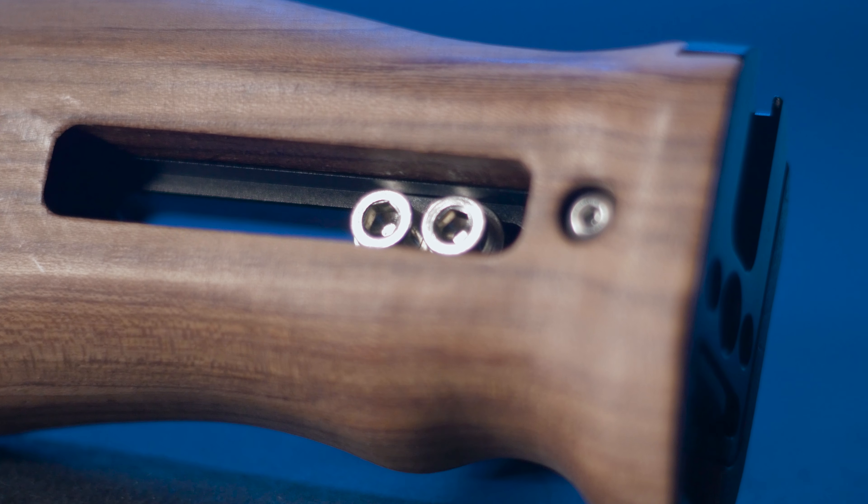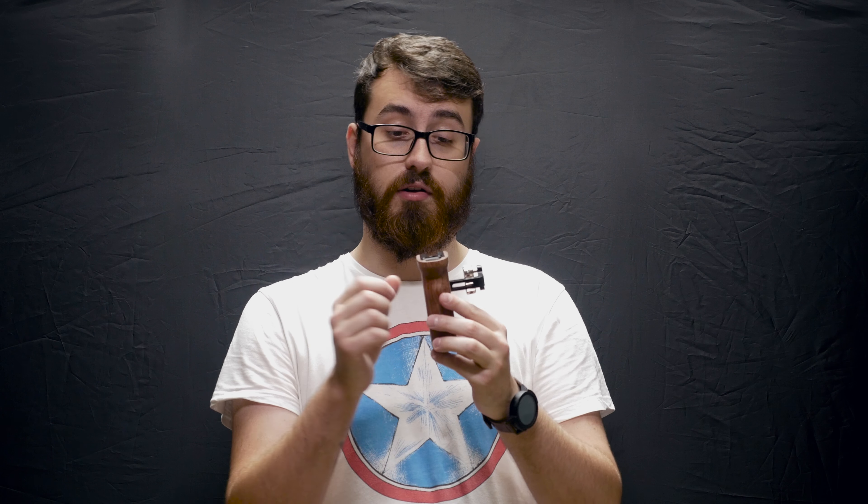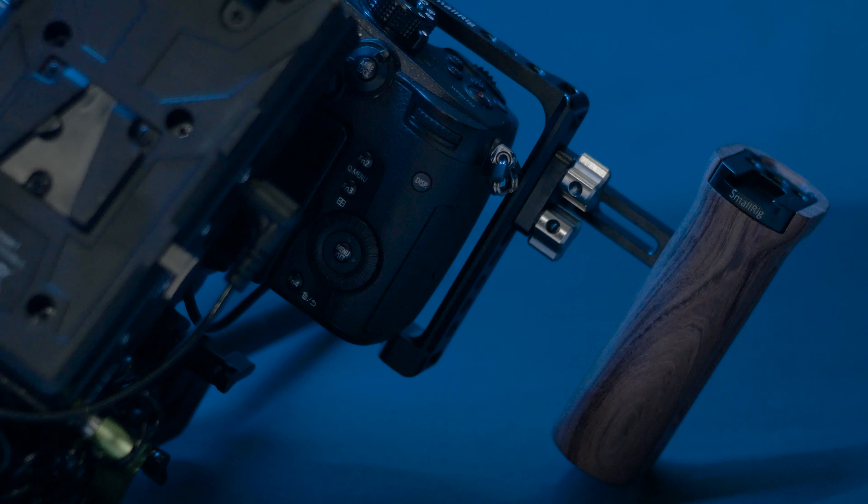You've got the allen key screws in the middle here which you can undo — you loosen them and you can remove this aluminium section and mount it to the opposite side of the grip. So you can have it set up for right-hand shooting as it is at the moment, or flip this aluminium construction and use it left-handed. That's a really unique feature you don't usually get on wooden grips.